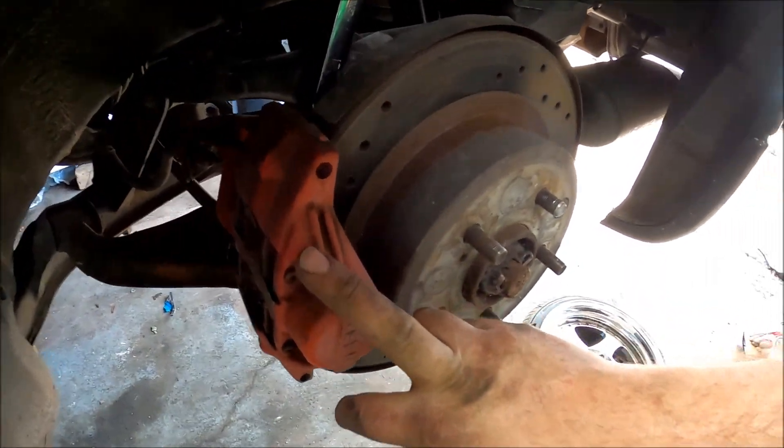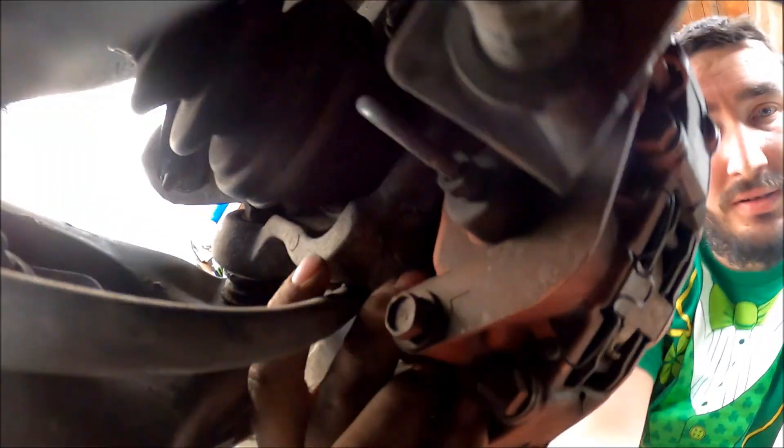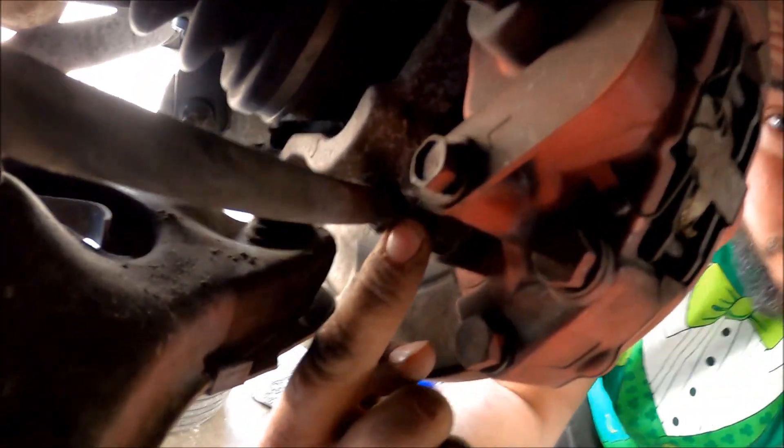So to get the rear brake caliper off, you have two 17mm bolts — one right here on top and one on the bottom. You've got one 17mm here and one 17mm here.